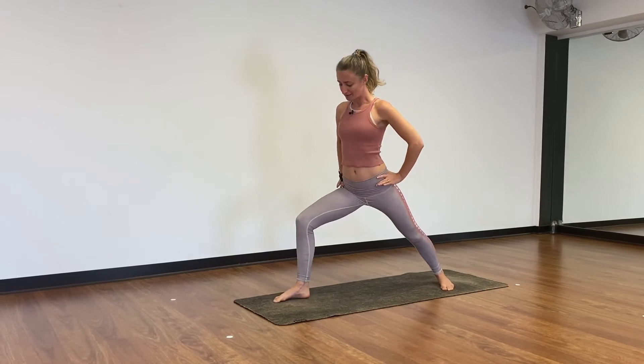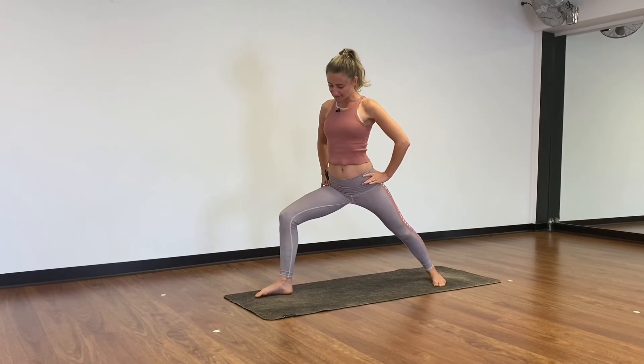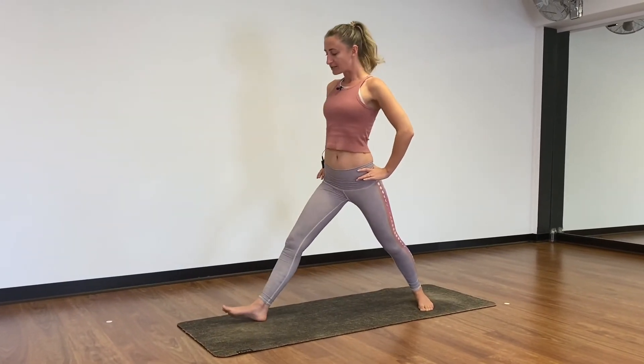So when you come in you've got that nice angle. Eventually you are aiming for your front thigh to be parallel to the mat, but if you're still up a little higher that's okay as you work it on.